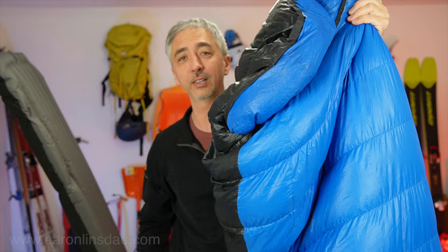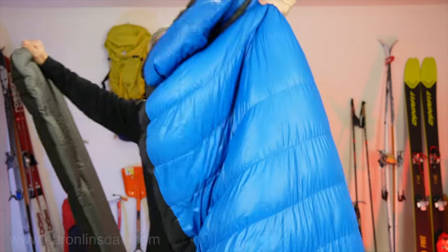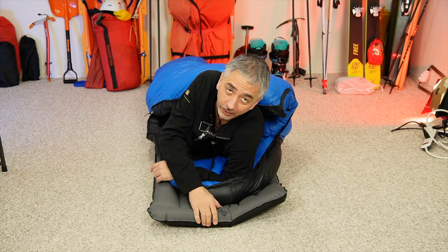I'm actually going to lay down and show you on my Exped air mat and my sleeping bag exactly what this is like and talk about some issues and how I compensate for them. By the way, if you have a question please ask it in the comments below and I'll do my best to answer it either directly or in a video.